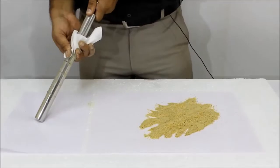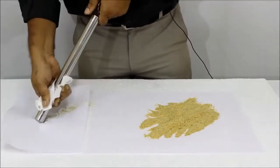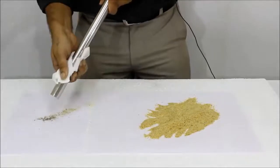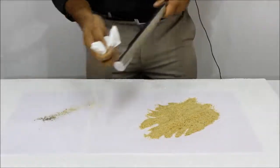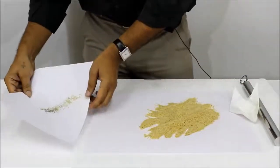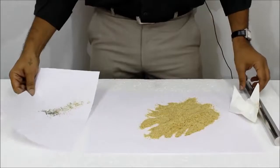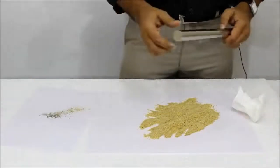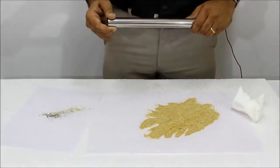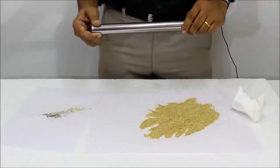We are getting the fine iron contamination. In actual application, multiple rods are used at a triangular pitch of 50 to 60 mm distance. For more information, please contact us. Thank you.